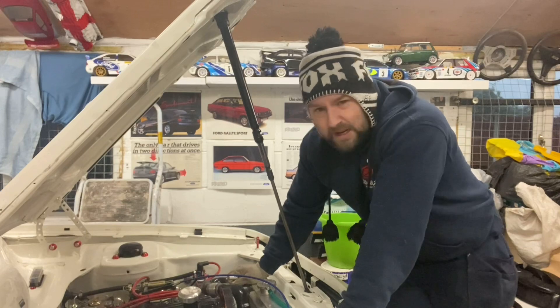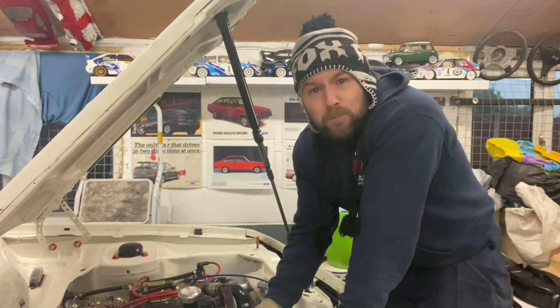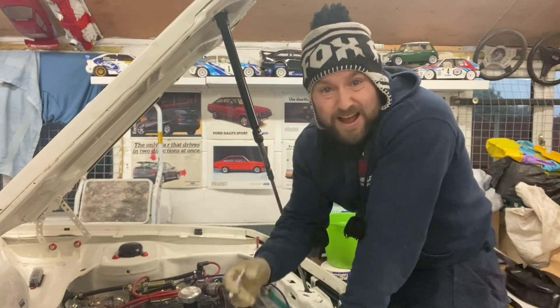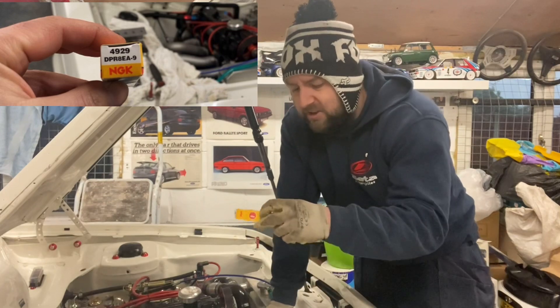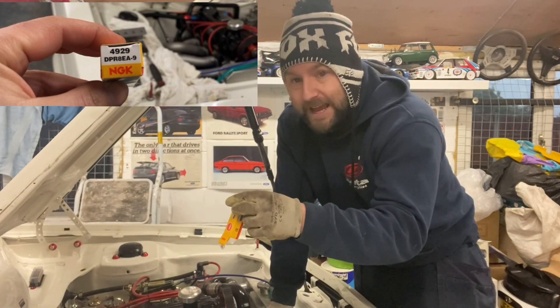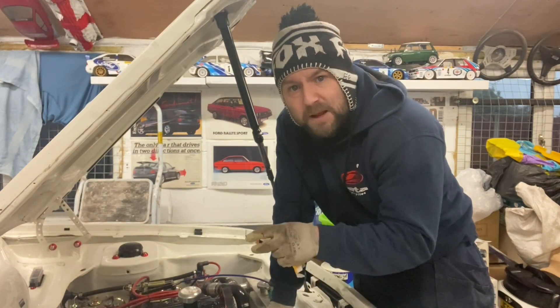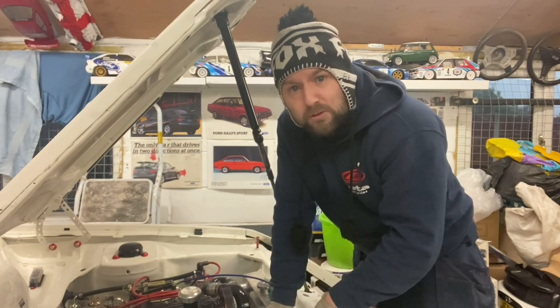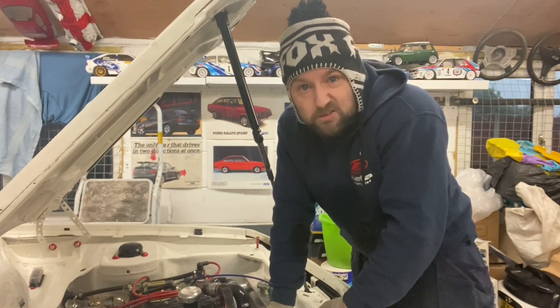This runs a motorcycle-style NGK spark plug — that's what the Harris family put in the car. They're an NGK DPR8EA9, and they run a little insert in the head. They have special inserts that the spark plug goes into. So let's get on with it and get them changed.